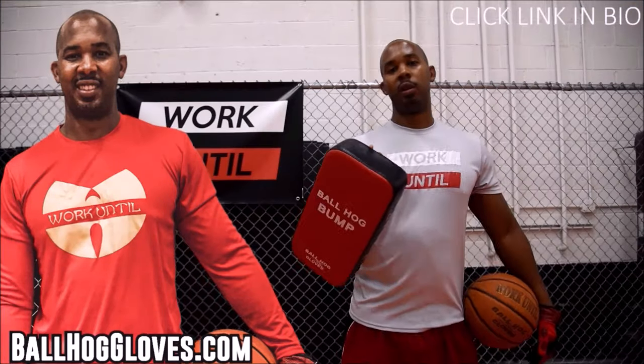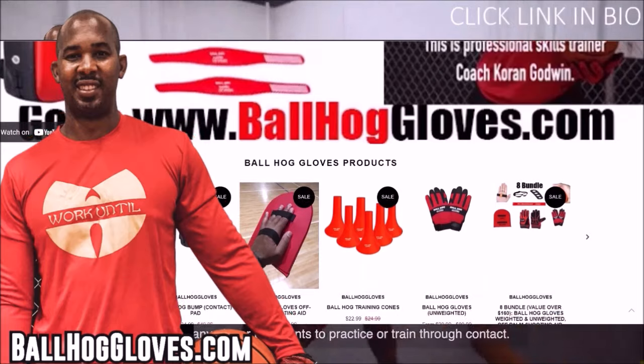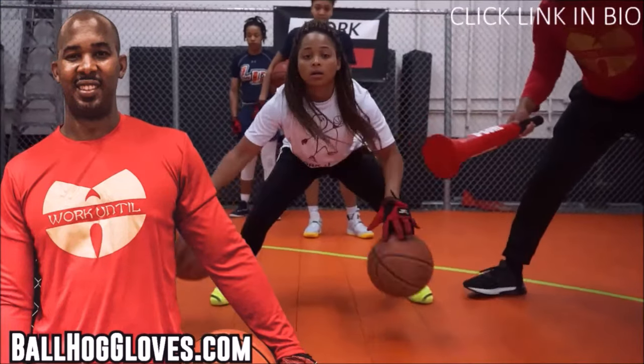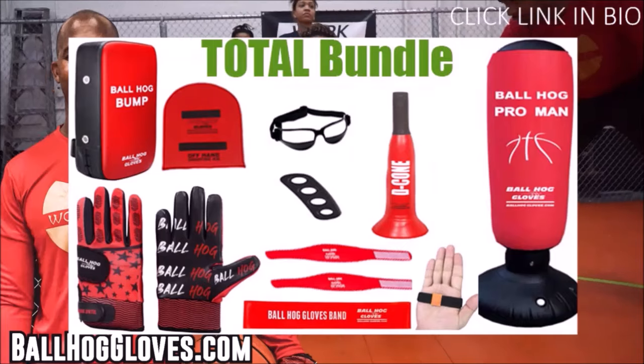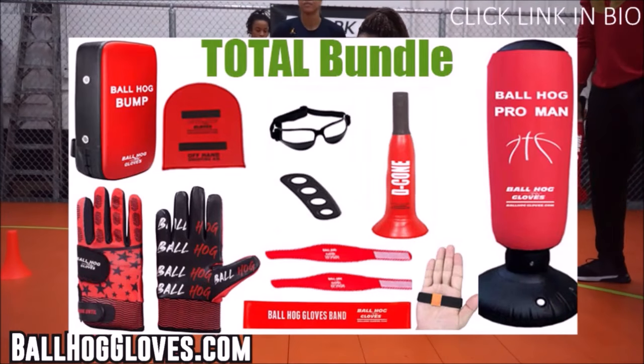For the BallHawk ball handling gloves, cones, bump pads, and shooting aids, go to BallHawkGloves.com for all your sporting goods needs. To get the total bundle, you get the BallHawk gloves, the bump pad, the decone, and many more. Click the link in the bio — limited time sale.